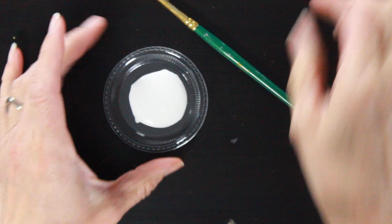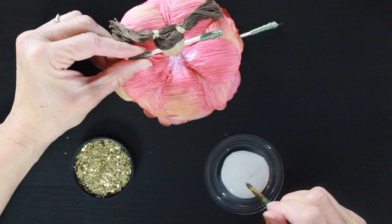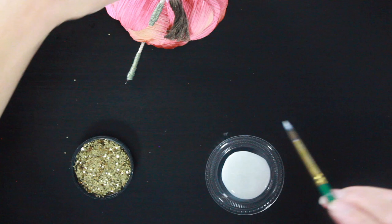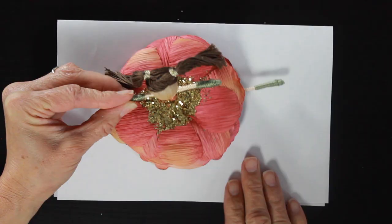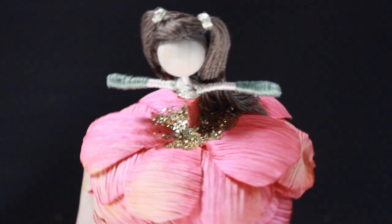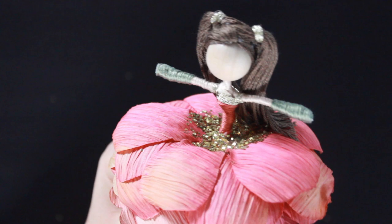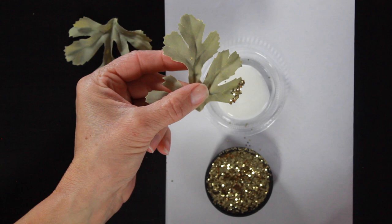Now grab your Mod Podge. I pour a little bit in a lid and take my paintbrush to put a nice layer of Mod Podge right around her waist. You can use any kind of craft glue for this part. I prefer Mod Podge over the glue gun here because it gives you a thinner layer of glue. Then I just dump the glitter right on top of the glue, let it set for a while, tap the excess glitter onto a paper, and dump that back into my container. A great tip: look for glitter during the holidays and buy it right after that holiday ends — I got this gold right after Christmas last year at about 70% off.